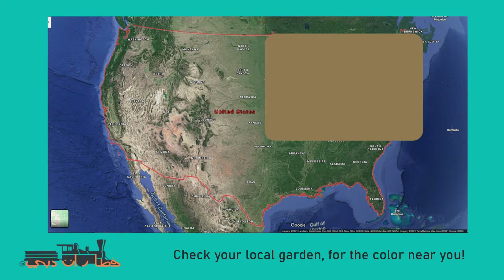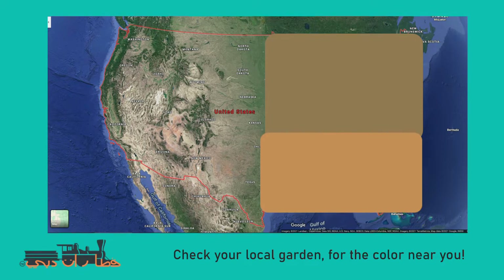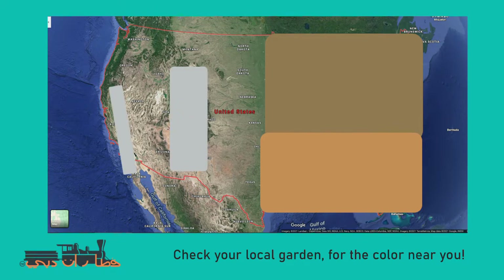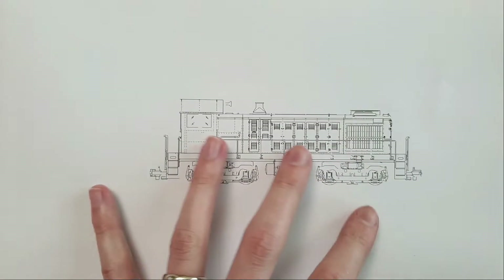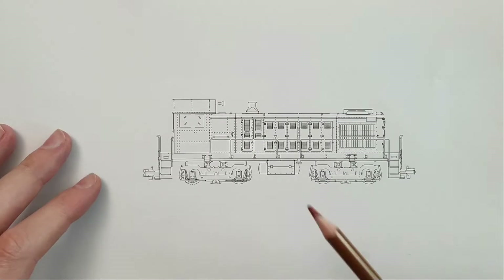Depending on the region, here are the colors you might want: in the Northeast it's probably a brown earthy color; in the Southeast more reddish because the soil is clay-based; in desert far-west areas you're looking at a white dusty color; in the Midwest a more tanned earth tone; and in the Northwest more of a brown earth color.